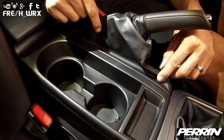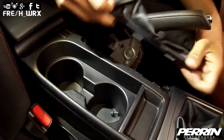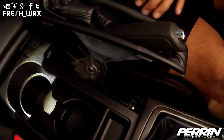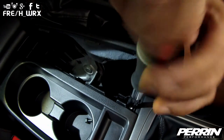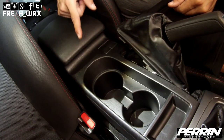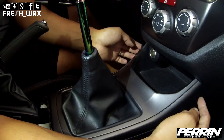Pinch the e-brake boot and simply pull it off to the left towards the driver side — it should pop right off. Now you have access to the screw; go ahead and remove it. Now you can remove your entire center armrest console.